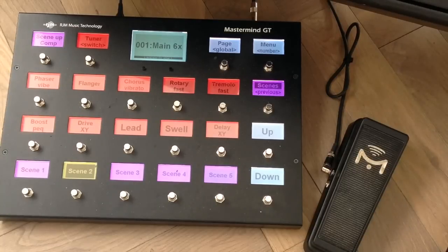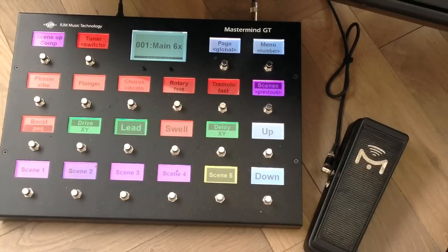Scene one is a crunch tone. Scene three is the same but I'm using scene controllers to adjust the amount of gain — the scene controller controls the drive parameter in the Friedman amp block in scenes two through six. Scene four again is just more gain, and in scene four I have also enabled the drive block set to a Tube Screamer for a smoother tone. Scene five provides my lead tone. Scene six does the same but it bumps up the delay a bit. Those are all my scenes and switches.